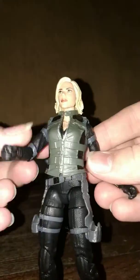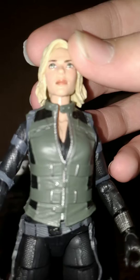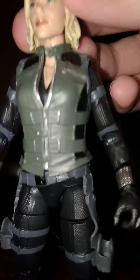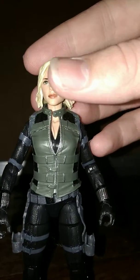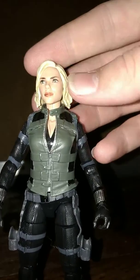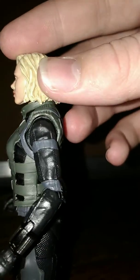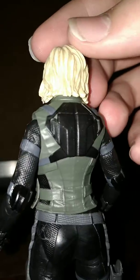So here we have Black Widow, and she looks pretty cool. I really like the face sculpt — I think they did a really good job with this. I didn't think it looked that good from pictures online, but it looks a lot better in person. I really like the eyes and how they did it; it looks a lot like the actress, in my opinion. And the hair has been done really nicely — it's molded nicely and it's blonde, but it also has some darker parts in there.